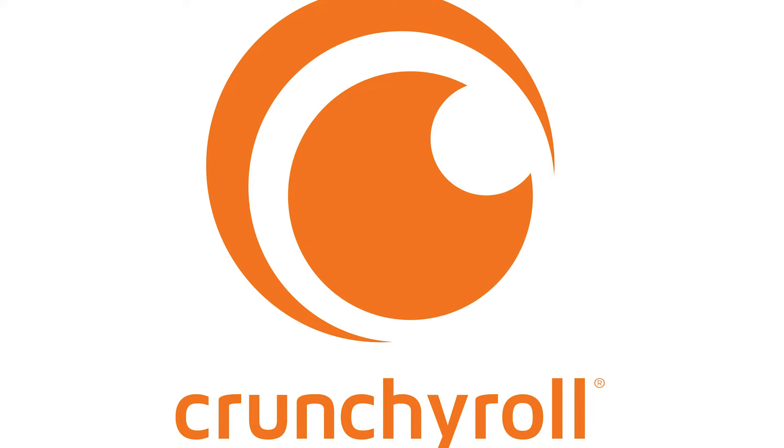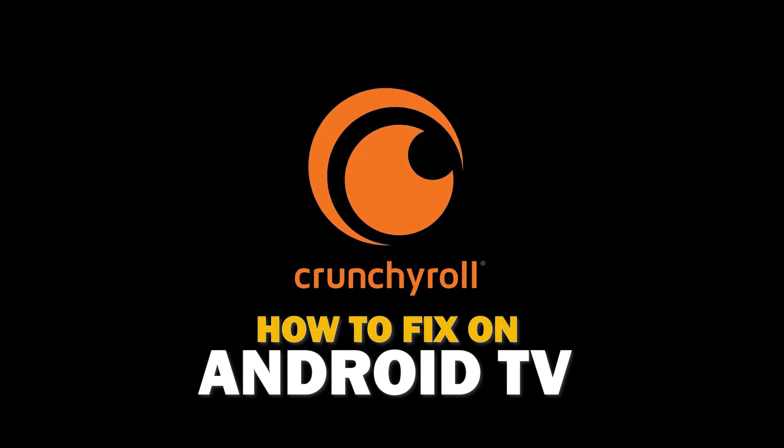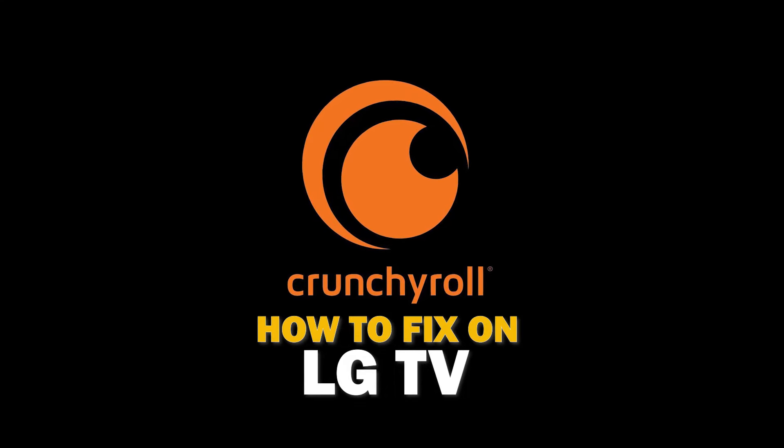Nothing can be more frustrating when you sit down to watch one of your favorite programs on the Crunchyroll app and you run into issues streaming it. In today's tech video, I'm going to show you how to fix the Crunchyroll app if it isn't working on your LG Smart TV.